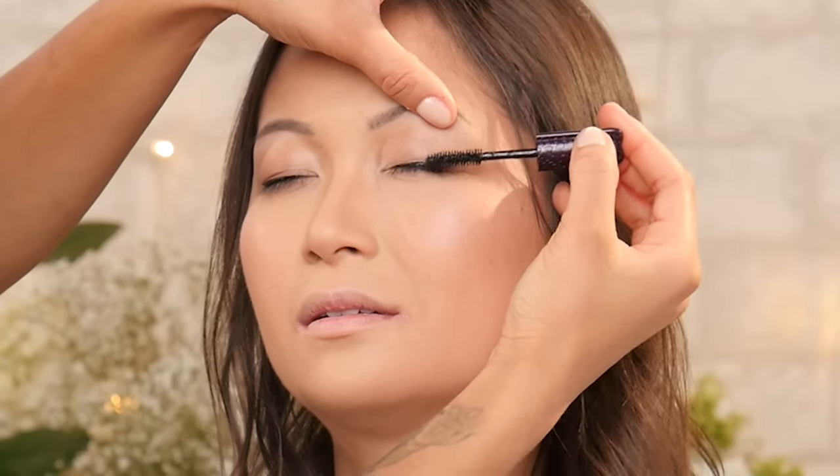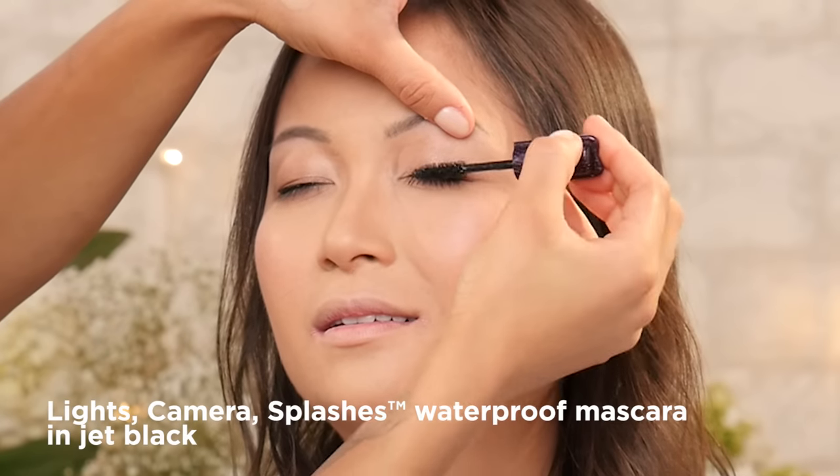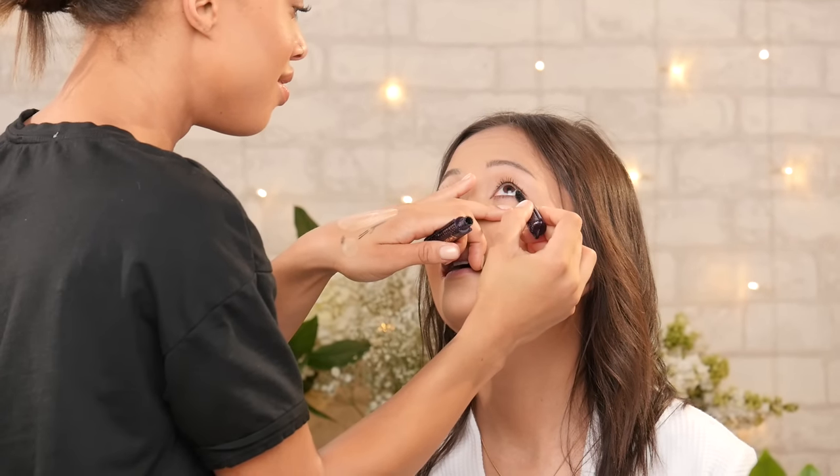While the eyeliner is drying, I'm going to apply a couple coats of mascara. This is the Lights Camera Splashes mascara. I love it because it lengthens, it curls, and it also volumizes, so it's a great all-in-one mascara.